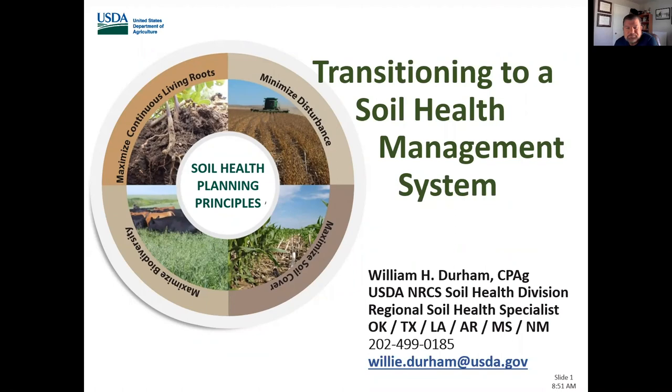Hello everybody, this is Willie Durham. I'm going to speak to you today about transitioning to a soil health management system. A little about my background: I've earned a Bachelor of Science in Entomology and a Master of Agriculture in Agricultural Chemistry from Texas A&M. I've been a regional agronomist for Nevada Seeds in Texas, Oklahoma, and the Mexican state of Tamaulipas, and I've served with the NRCS since 2002 as a conservation agronomist and state conservation agronomist starting in 2008 up until 2014, and then became a regional soil health specialist in the USDA NRCS Soil Health Division.